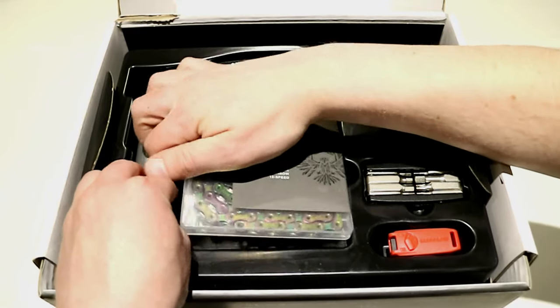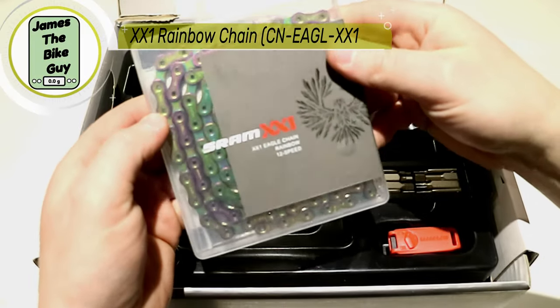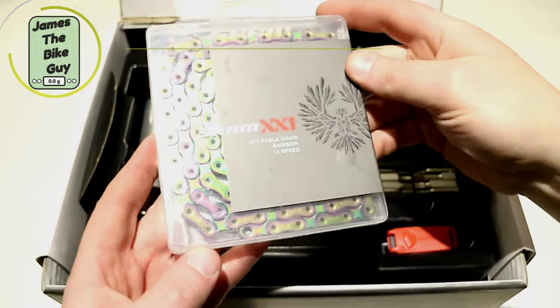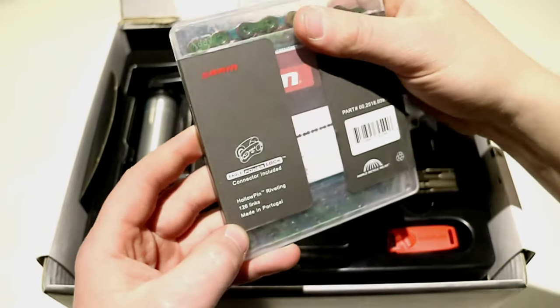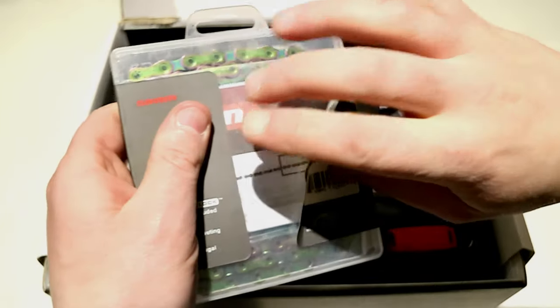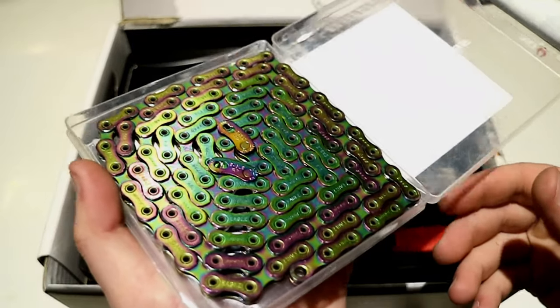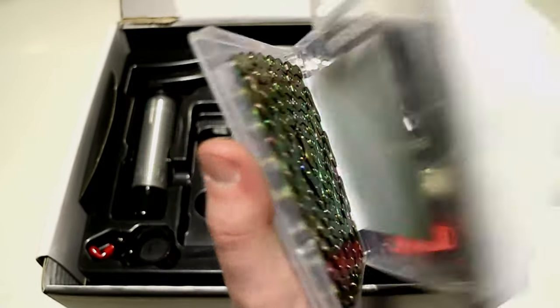You're then going to get the XX1 chain, which comes in this absolutely gorgeous rainbow color. It's a great looking chain, and if we pop it open you'll see that the design of this chain is straight gorgeous — it is beautiful.